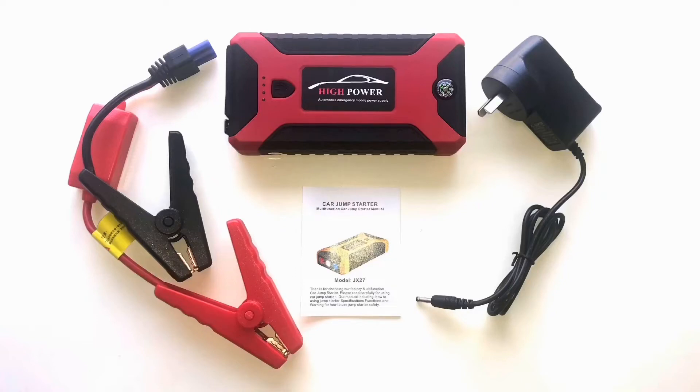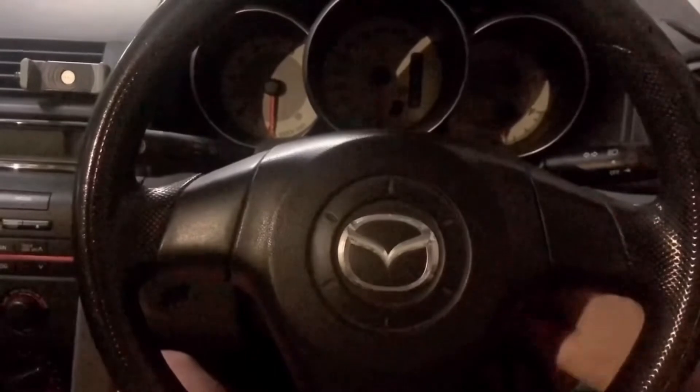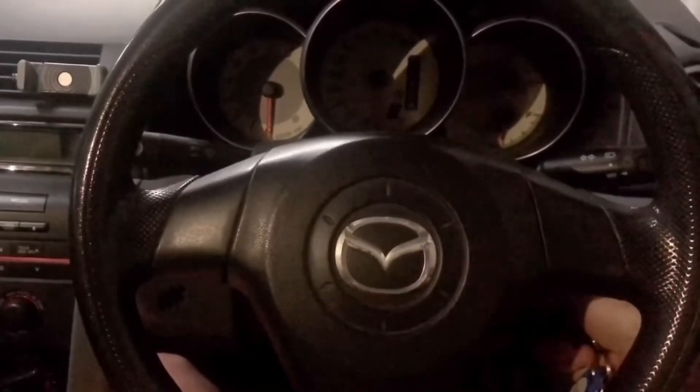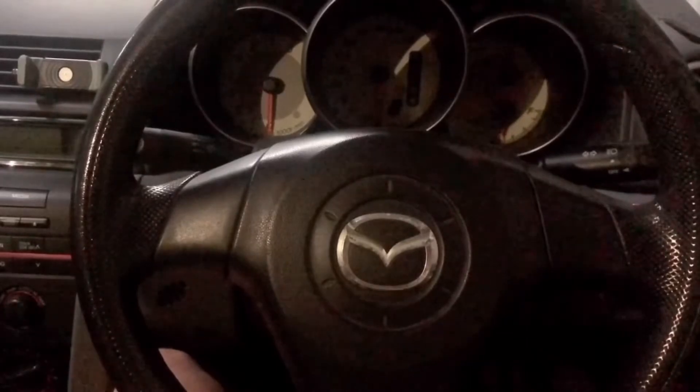This is a short video to check whether the high-power jump-starter power station still works a year after it was last charged up. My car has been sitting idle for most of the time and the battery is flat again, so it's the perfect time to test whether the power station still works.